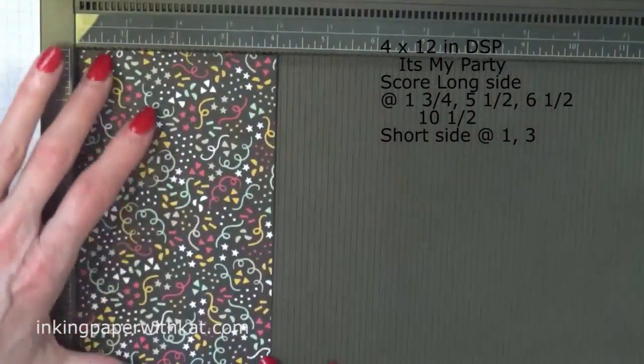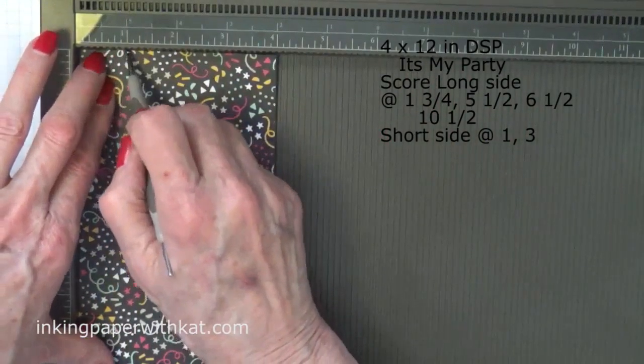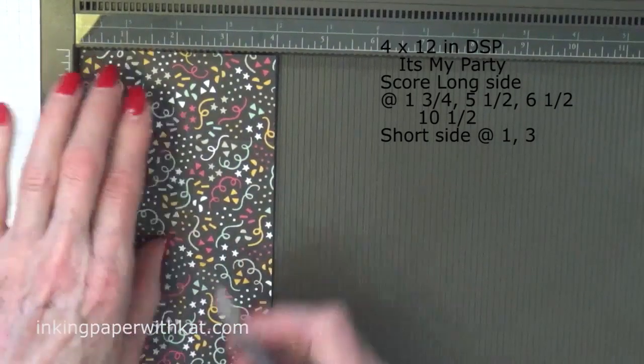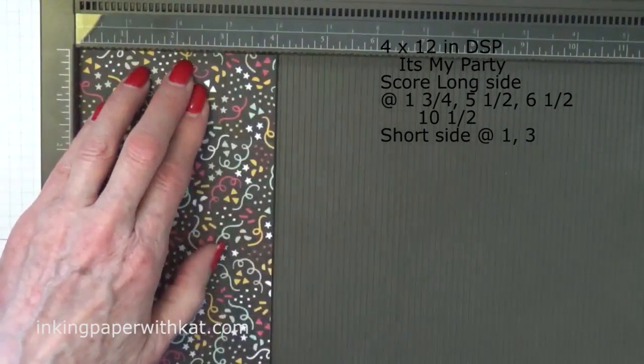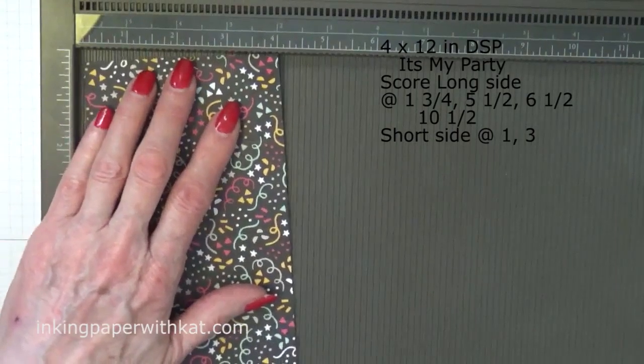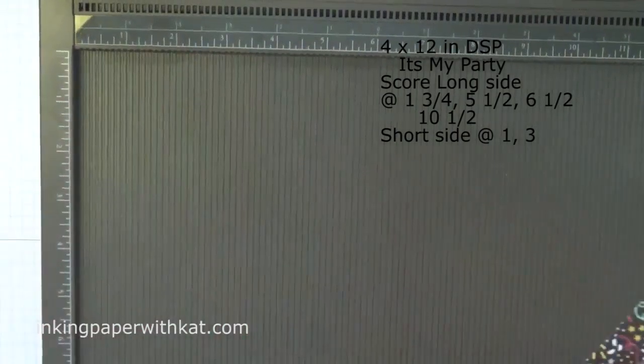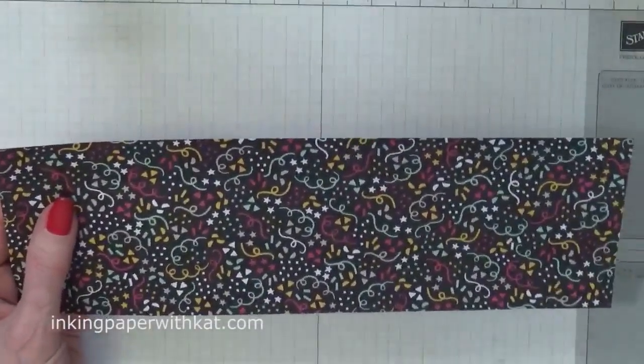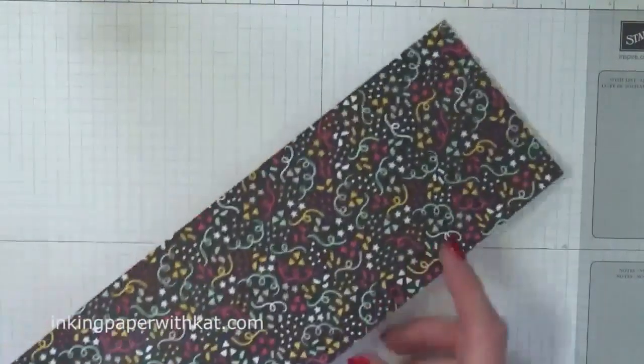Turn it with the short side at the top and score at one and at three. That's all of our scoring done.